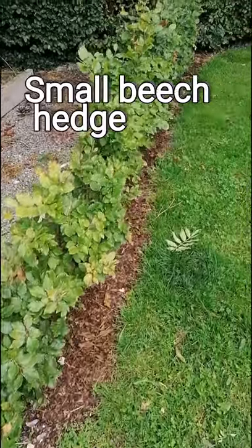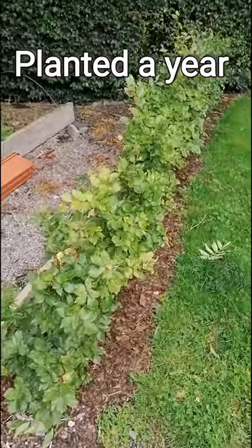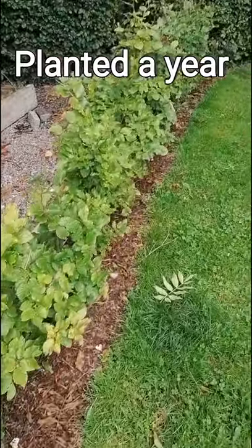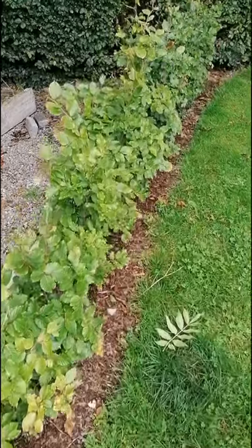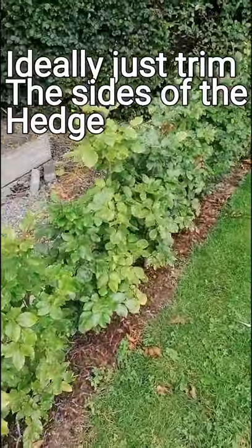So it's now the time of the year to start trimming your hedge. This is a little beech hedge that we have planted around the vegetable patch. Now, as you can see, it's only in about a year, really — probably less than a year — so we're not going to do a whole lot of trimming on this.